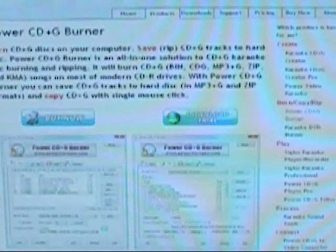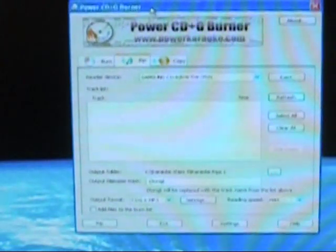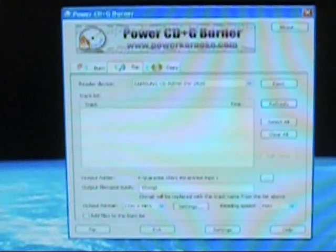Now what we are going to do is open up the program. It has a little icon on the desktop here. Double-click on it and there it is — the Power CD Plus G Burner.